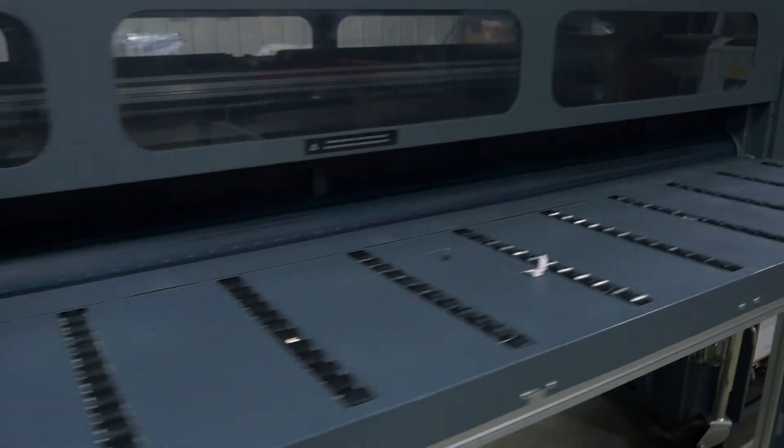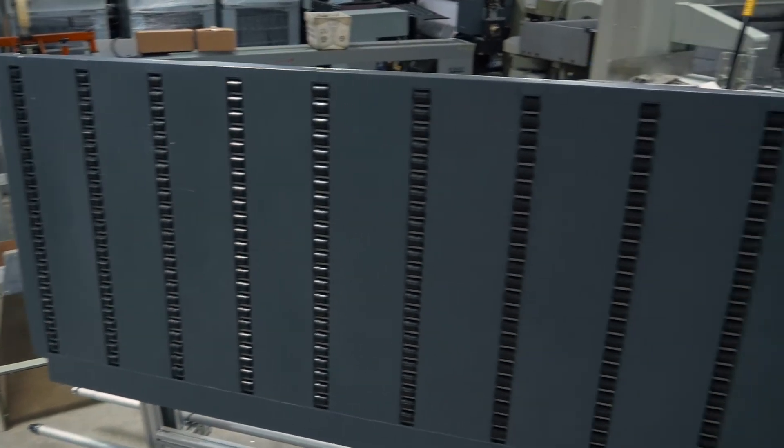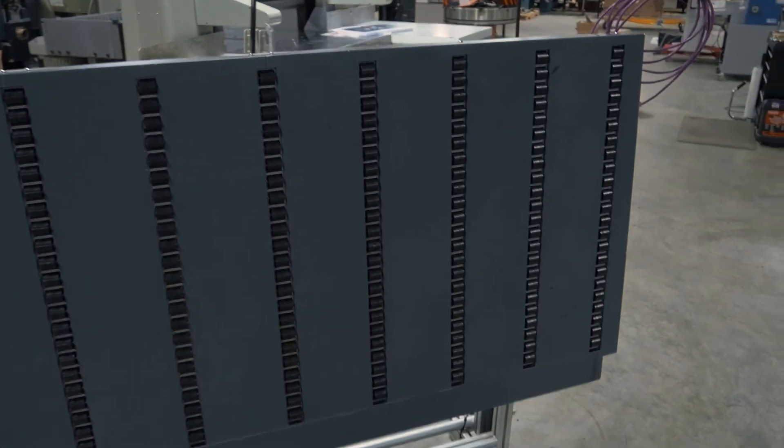It comes with two feed tables — one short for the front, one large for the back — and it also comes with a roll-to-roll printing accessory.